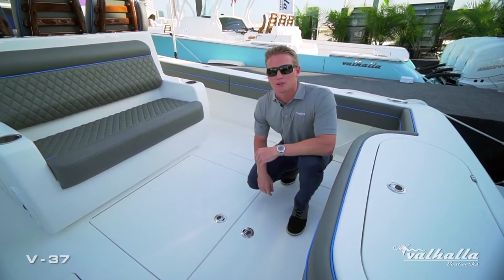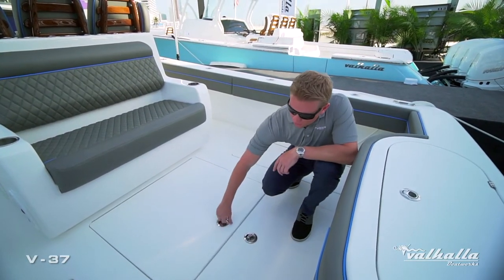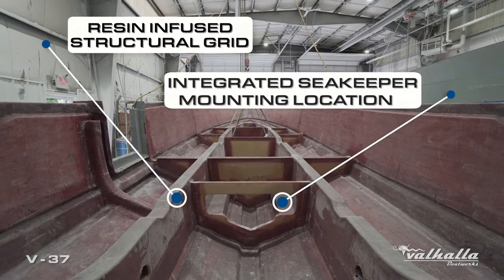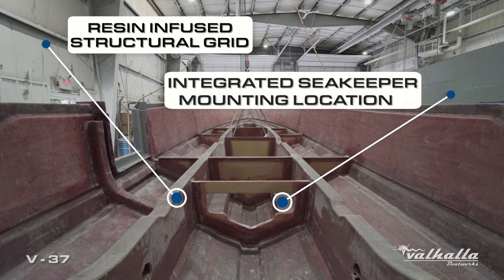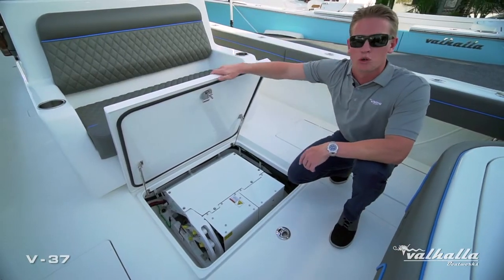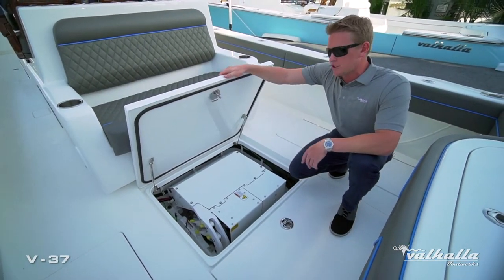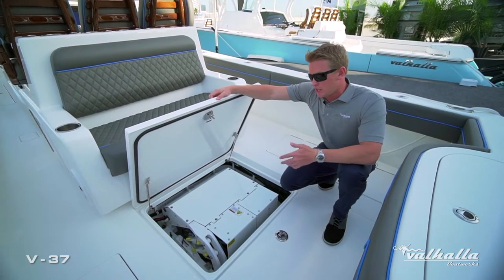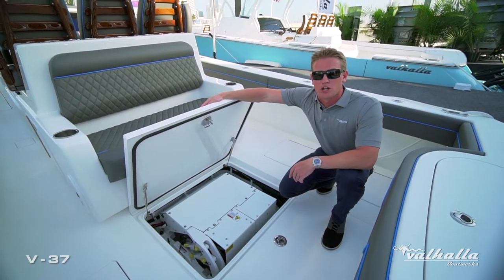If you haven't experienced a Sea Keeper, you're certainly missing out. We offer an optional SK3 which is integrated into our resin-infused structural grid. Rather than losing tackle storage or even a cooler, we've been able to design and engineer it below deck, and all three of our V series boats have been designed and engineered around the weight of the gyro.